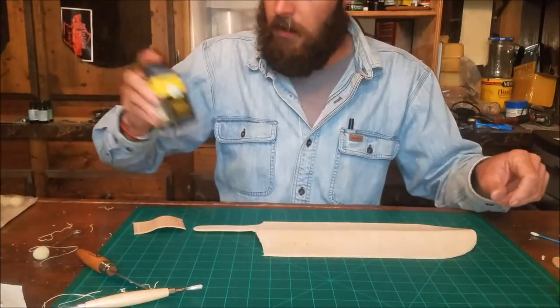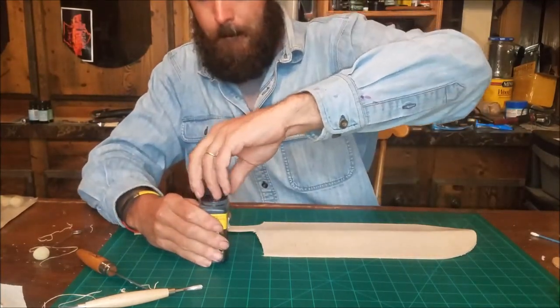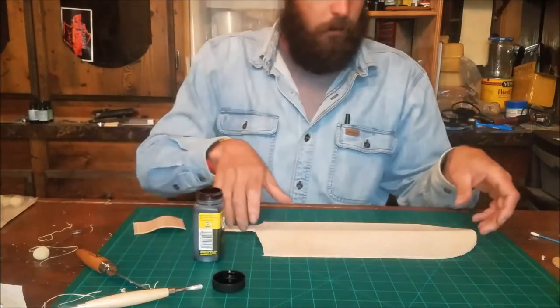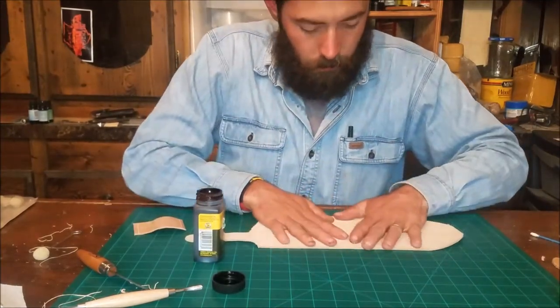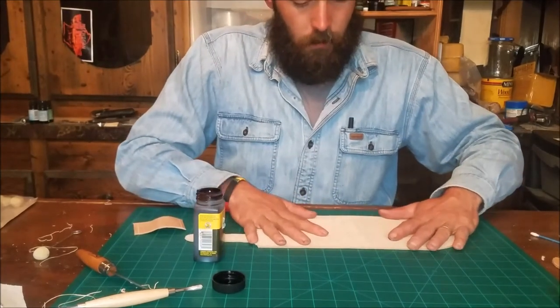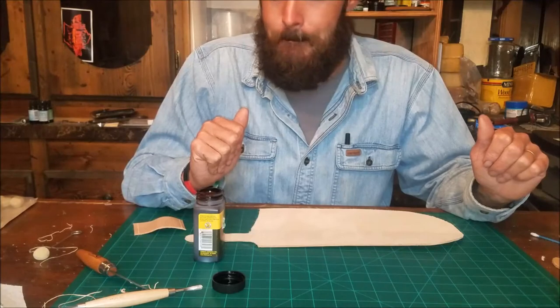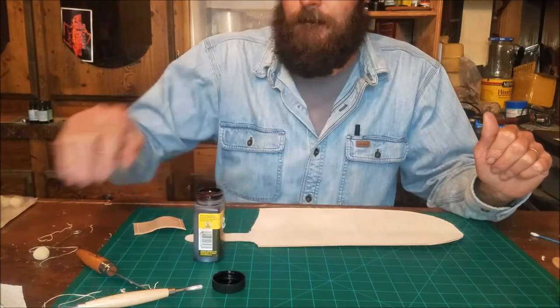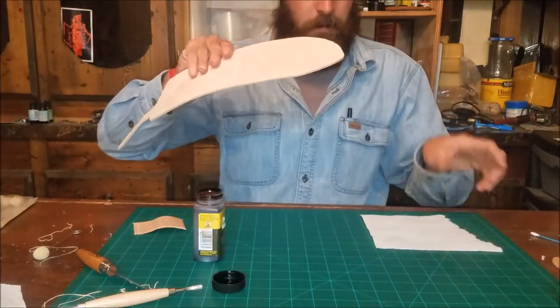We're going to dye both sides. I usually dye the inside first so that when you flip it over to dye the outside — the pretty side — it doesn't leave any strange marks. You don't have to dye the entirety of the inside, just where you're going to see it when you look down inside the sheath. But if it makes you feel better you can dye the entire inside.